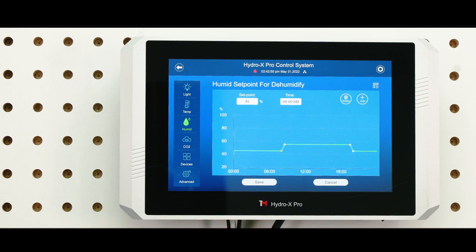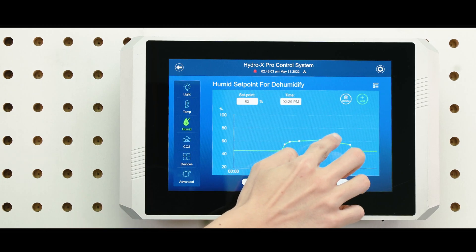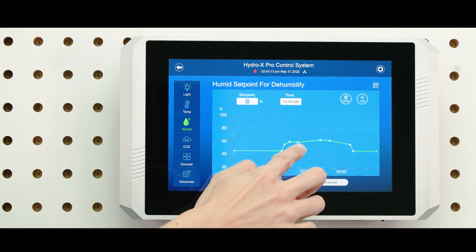You can then add more setpoints to fine-tune your schedule. Simply tap on the Add button to create a setpoint, and ramp up or ramp down the temperature at a specific time.